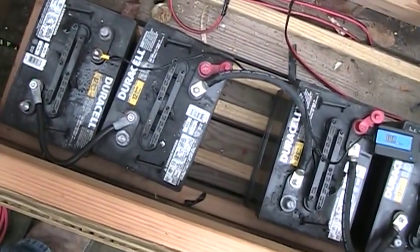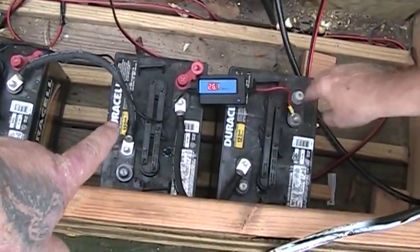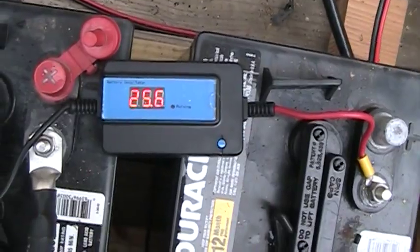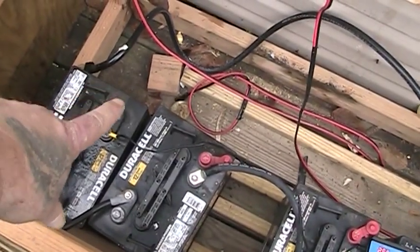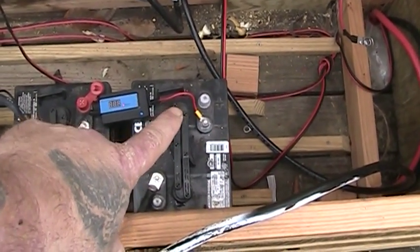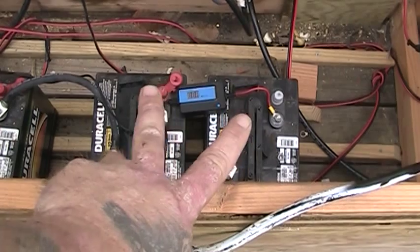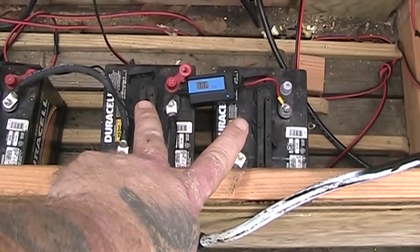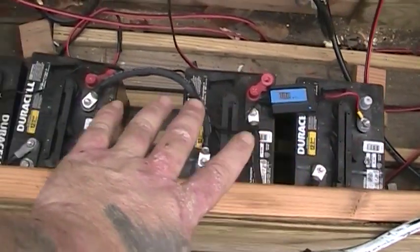We got our batteries rewired - positive to negative, positive to negative, positive to negative - making it a 24-volt battery bank. You can see the number right there: it says 25.6, which means they're all fully charged. We've got an empty negative terminal here and an empty positive terminal on this far end of the battery - that's how you get your 24 volts all the way across. I can still wire 12-volt stuff to this battery bank using just two of the batteries, for running things like the little Harbor Freight LED lights. But as the main system, we've got a 24-volt battery bank now.